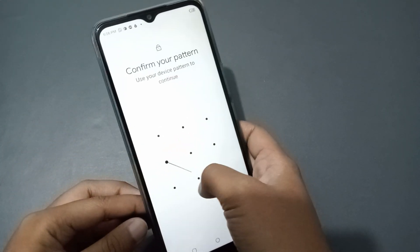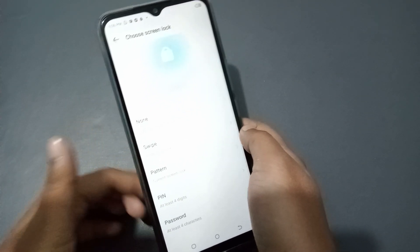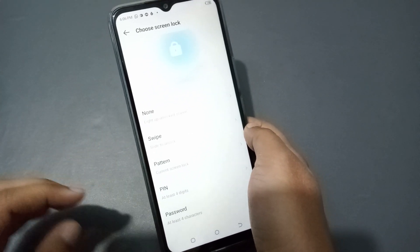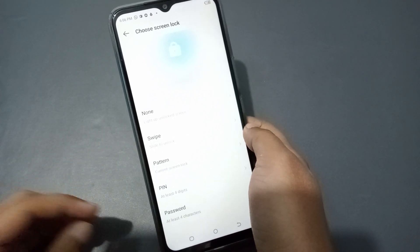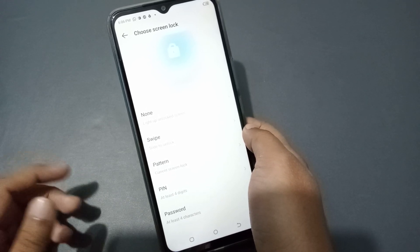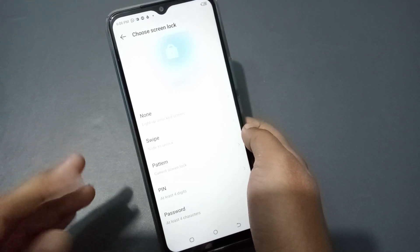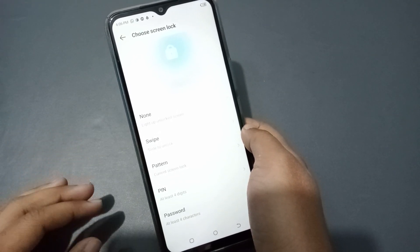When you move to Screen Lock, it will ask you to confirm your pattern — the pattern lock you set previously. After confirming, you can remove any type of lock: pattern lock, PIN lock, password, fingerprint lock, or face lock.